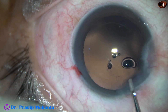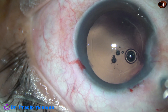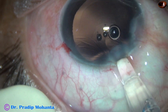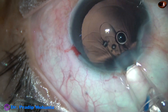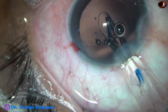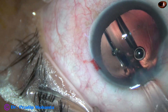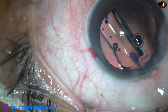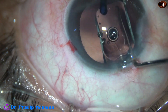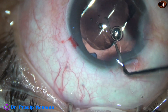The anterior chamber and capsular bag is filled up with viscoelastic. And then a hydrophobic acrylic single-piece monofocal intraocular lens from Hoya is being implanted in the capsular bag. Yes, the lens has gone into the capsular bag. This is the Hoya ON-50 model. No financial interest.